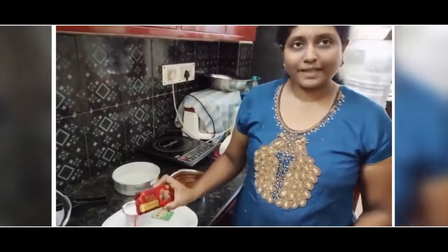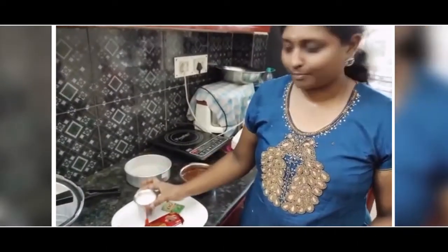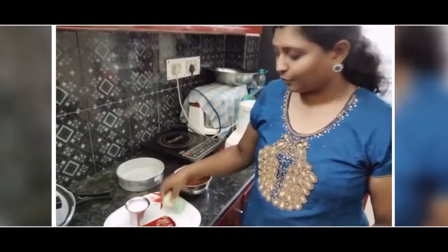Next, the 4 packets you have to blend in a mixie. Then you have to add 1 cup of milk and then this pack of Hino. That will be looking this way.